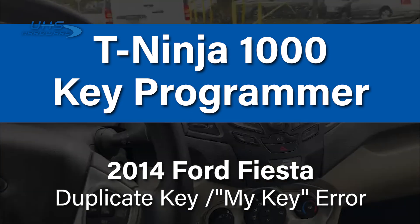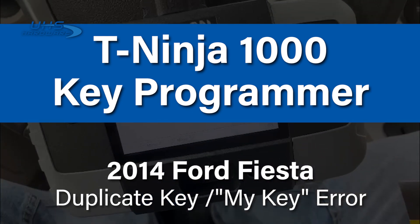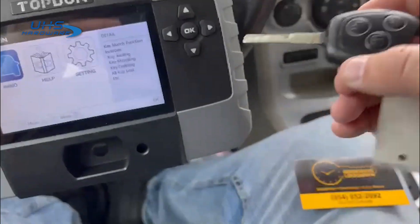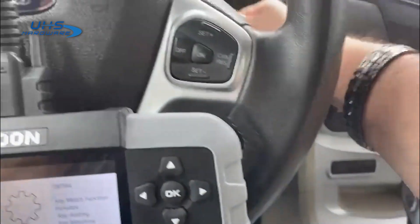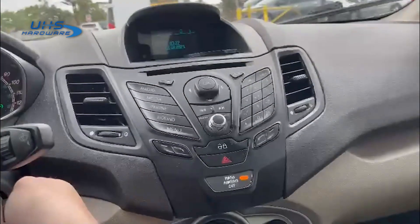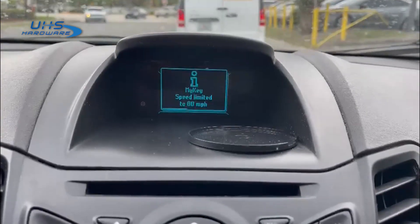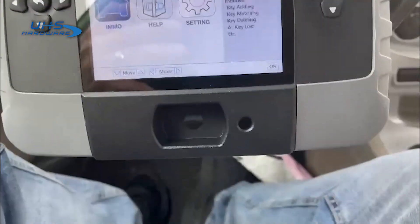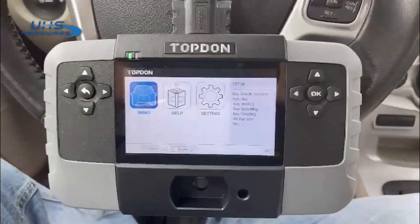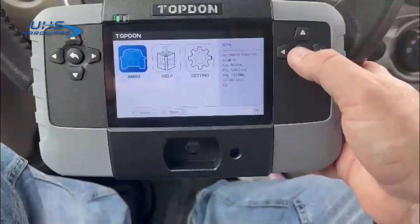We are sitting inside a 2014 Ford Fiesta. The customer has one key — that's how they purchased the car — and they want a spare, and also want to eliminate the MyKey situation. We're going to use the top-down Ninja T1000 we got from UHS Hardware. Thank you very much, and let's see how it works.